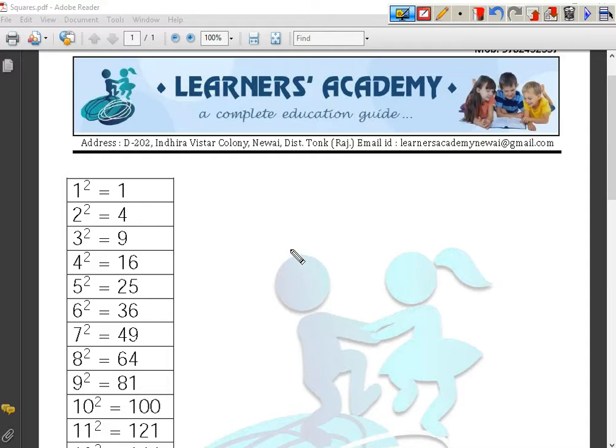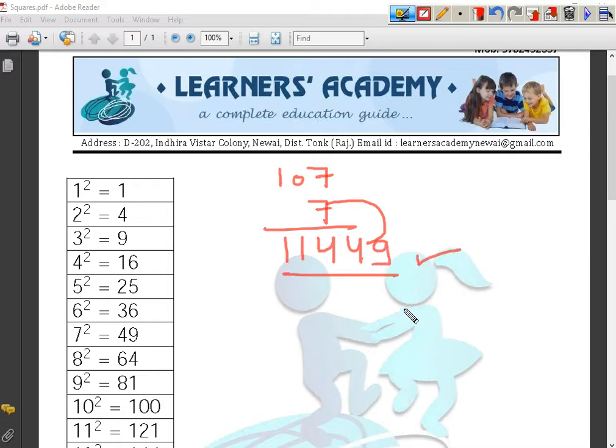Let us take another example. I will take the number 107. See, 107 is 7 more than 100, so we will add 7 more to the number. It gives me 114, and the square of 7 is 49. So the answer is 11449. The square of 107 is 11449. Easy!